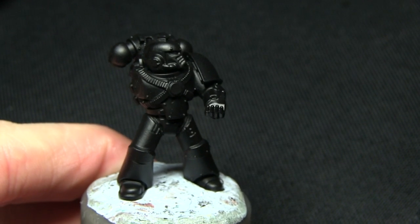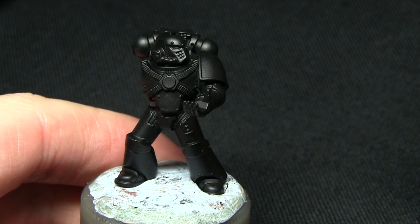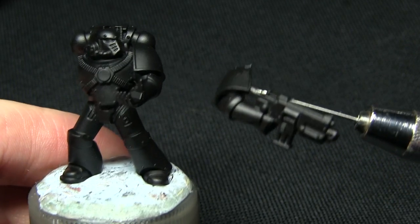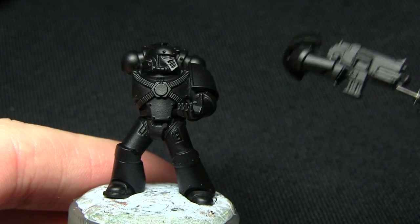Here we have the Space Marine who's been primed with a black spray primer, because it provides a really nice dark base which we can build up from. I've kept the bolt arm separate, with the shoulder pad on there, which makes it a lot easier to paint the chest areas later on.